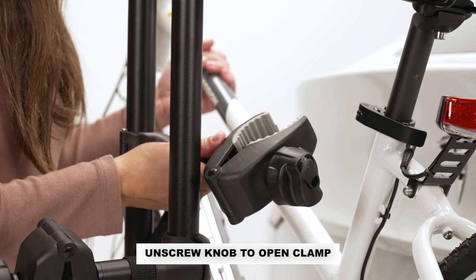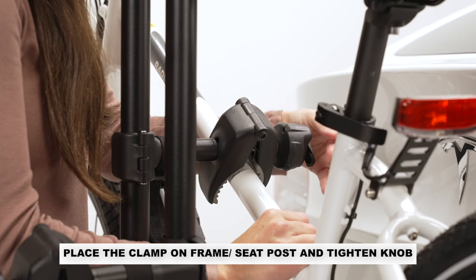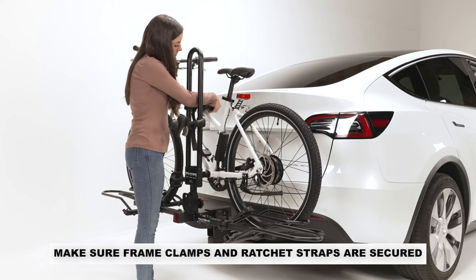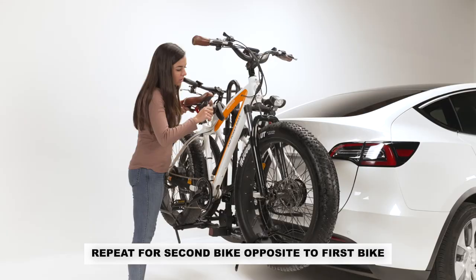Install the bolt and nut and tighten the knob securely. Unscrew the knob enough to open the jaws of the clamp. Place the clamp either on the frame or seat post of the bicycle and tighten the knob securely. Always lock the clamp after installing your bike. After the bike's wheels have been placed into the wheel holders, rotate the strap and lay it on top of the bike's wheels. Insert it into the buckle and pull tight. Make sure the frame clamp is secured properly and that the ratchet straps are pulled tight. Repeat for the second bike with the handlebars on the opposite side of the first bike.